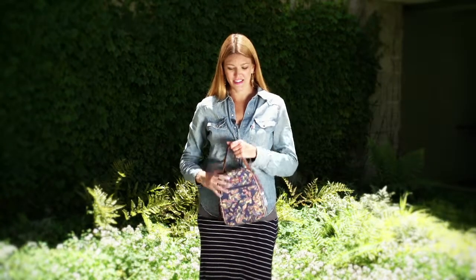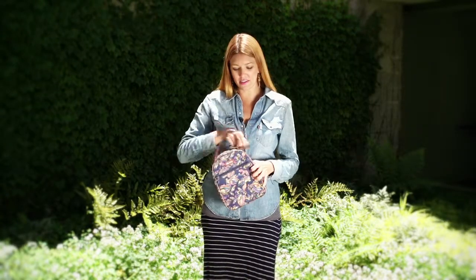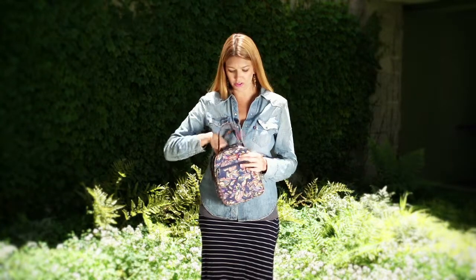This is the Sackroots Lunchbox. It's fully insulated for anything you need to keep hot or cold during the day.